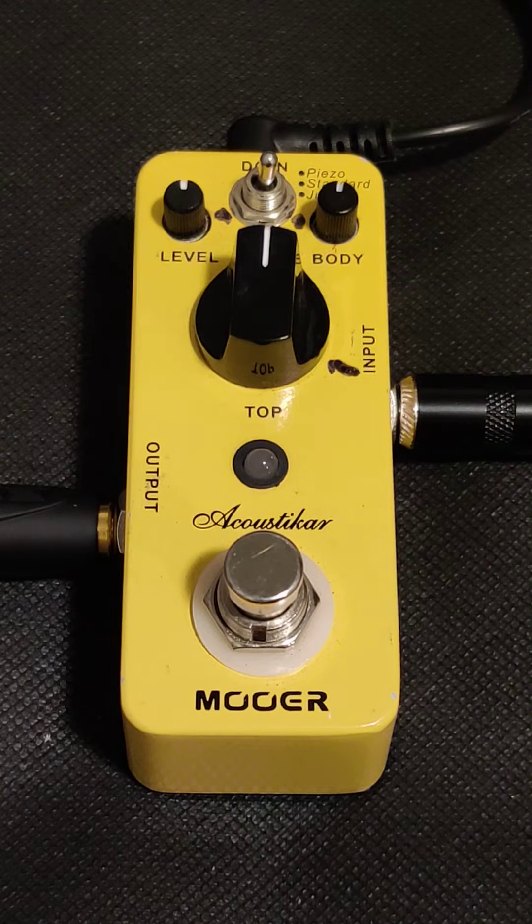Hi everyone, this is Joe, and today we'll be doing another mini pedal review. In front of us we have the More Acousticar. It's an acoustic simulation pedal, and for those of you guys that don't know what that is, it's a pedal designed to make your electric guitar sound more like an acoustic guitar.